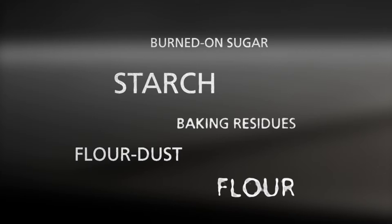There's flour everywhere, flour dust everywhere, baking residues that remain on the sheets. The most stubborn dirt is burnt on sugar. Baking crusts that need to be removed, especially stubborn sausage meat that needs to be removed and cleaned.